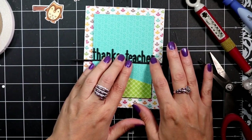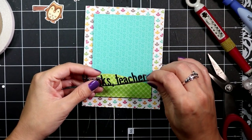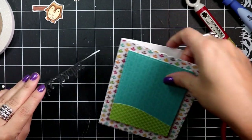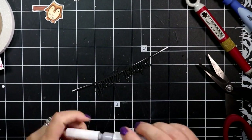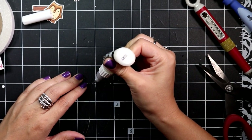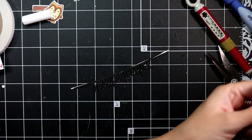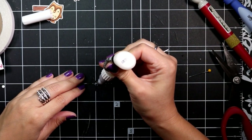Using the Thanks Teacher line die, I've cut that out several times with some black cardstock and layered that up to give it a little bit of dimension. The top layer is a glitter cardstock that I've used just to add a little bit of sparkle to the card.